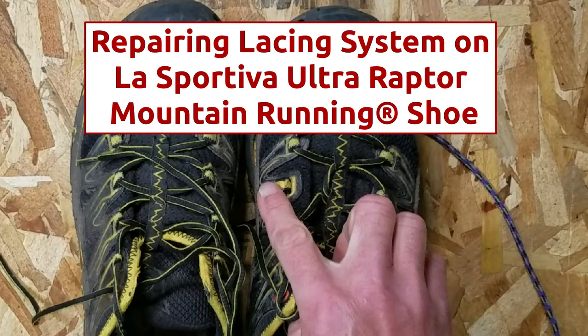In this video, you're going to see how to repair the lacing system on the La Sportiva Ultra Raptor Mountain Running Shoe.